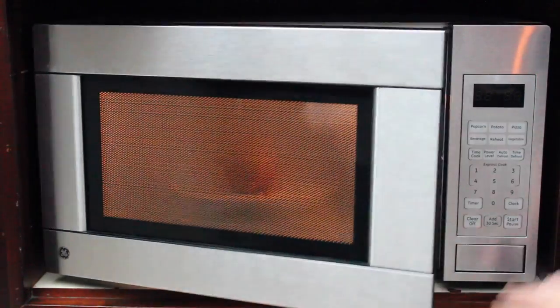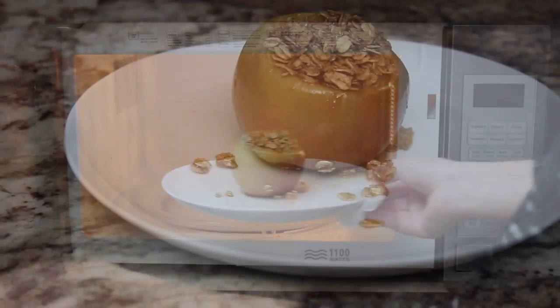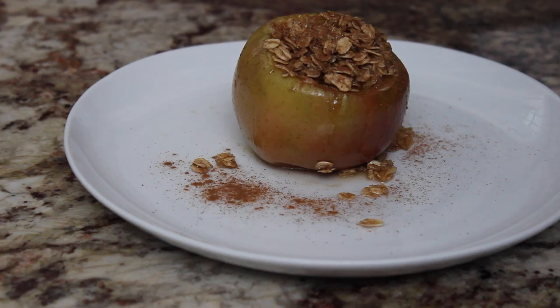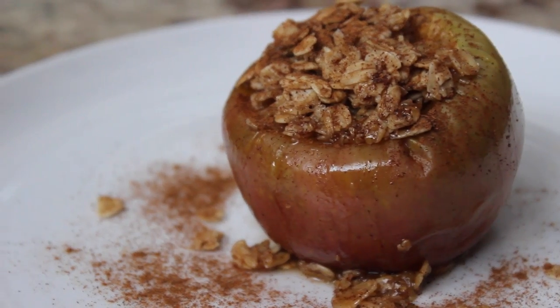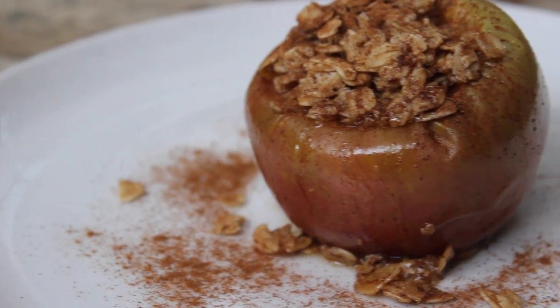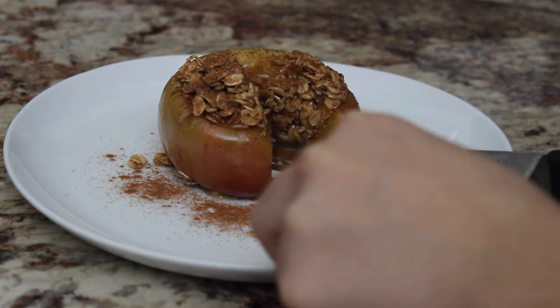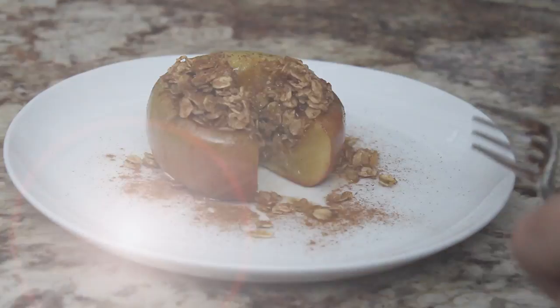Once you're done, the plate is going to be really hot so be careful when taking it out. I decided to add a little bit more cinnamon because I love cinnamon, and that is basically it for this recipe. It tastes like a healthy version of apple pie, except it doesn't really taste healthy. It's really gooey and delicious, so just try it out. Trust me.